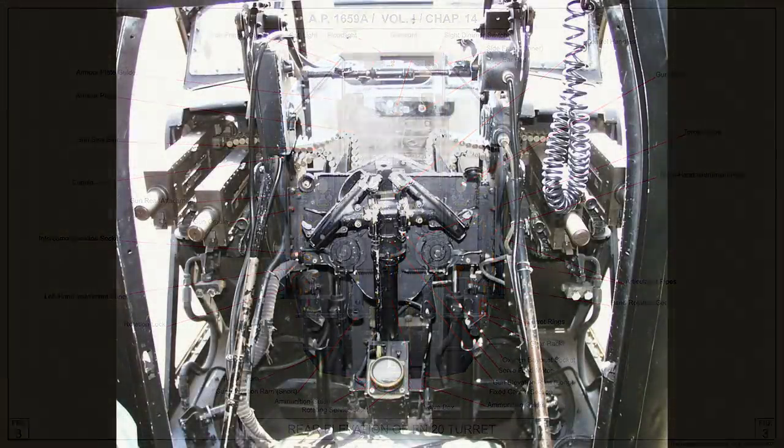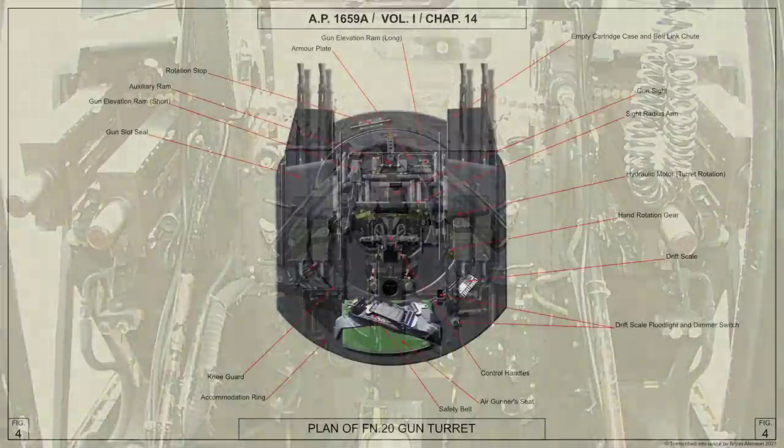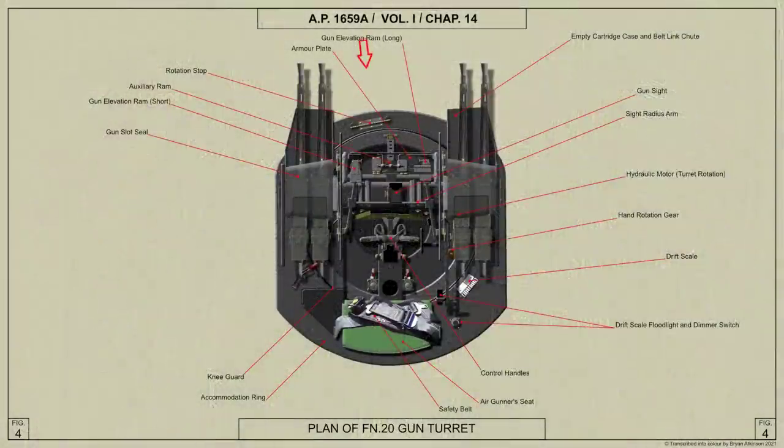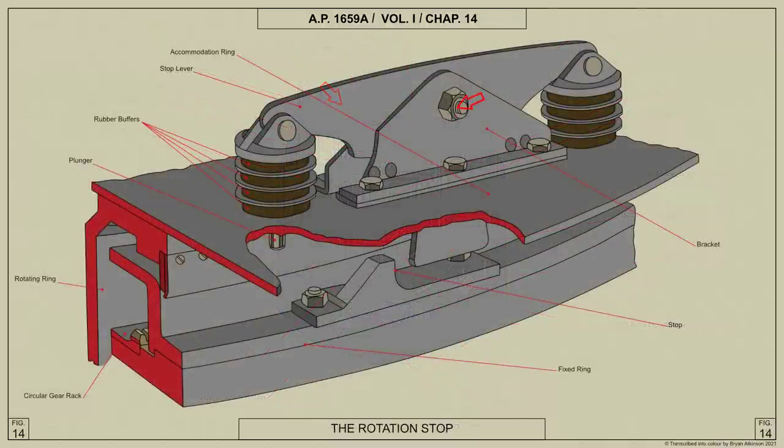The valve box and the rotating body of the rotating service joint are mounted on a bracket projecting from the turret drum. The control handles operating the control valves are fitted on a column mounted vertically above the valve box at a convenient height for the air gunner, and are connected to the valve box by linkage. The traverse of the turret is limited by stops attached to the fixed ring; a rotation stop lever pivoted on a bracket bolted to the accommodation ring comes into contact with the stops when full traverse is reached, the shock being absorbed by rubber buffers.